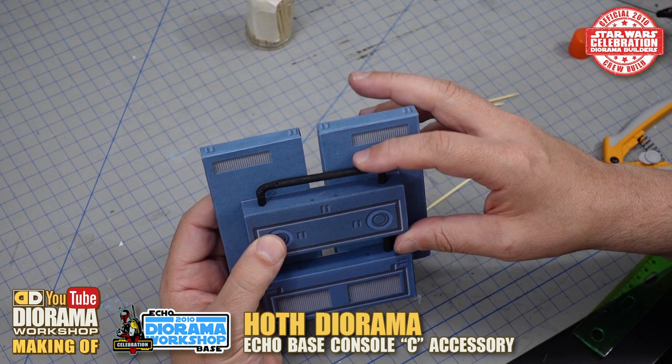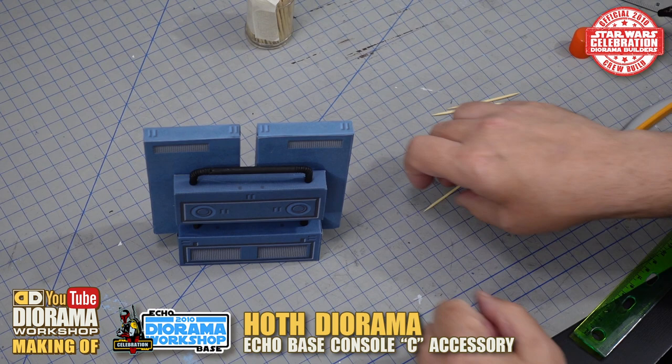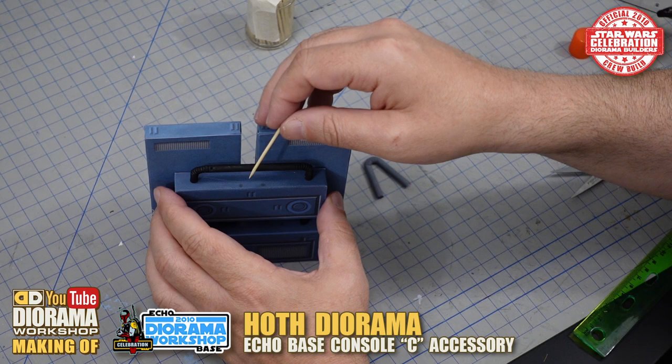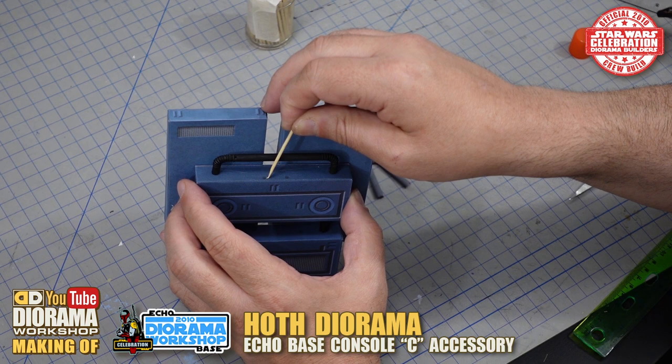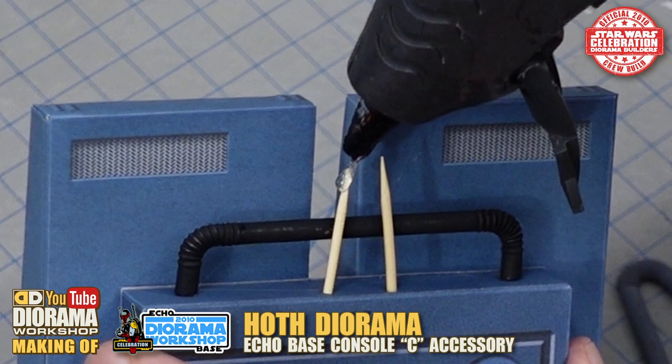Now we want to do the front V part. This is a bit longer so the toothpick doesn't need to be cut — you can just place it like this. Take one toothpick and place it at a slight angle, push it in, then the next toothpick goes in like that. Apply a little bit of glue — very minimal. Then slide one end and then the other end in, and press it down until you make contact.